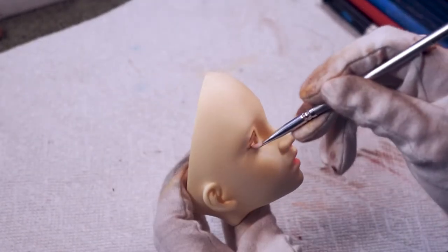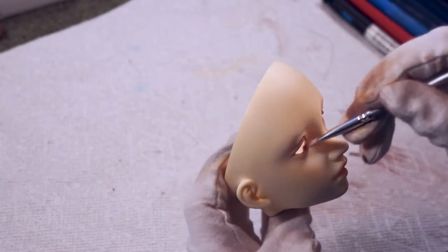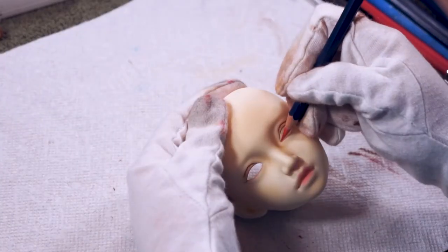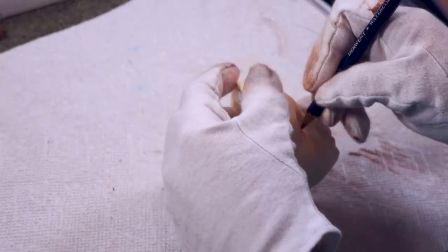Next we'll start defining her waterline and tear duct using some pink pastel and also a pink watercolor pencil. It's best to keep a delicate hand here — if you use too much it might look a little bit too unnatural.